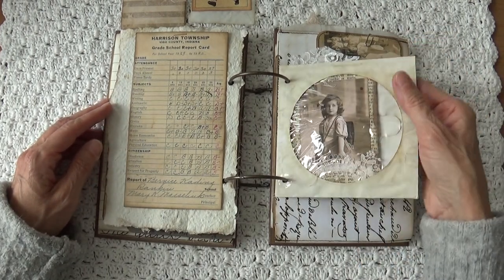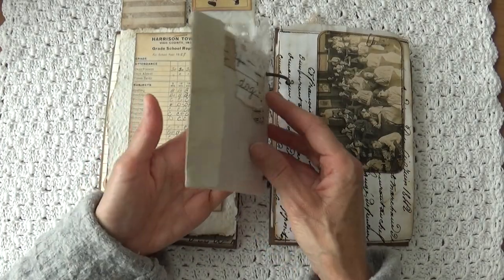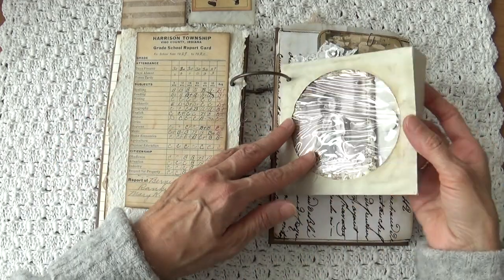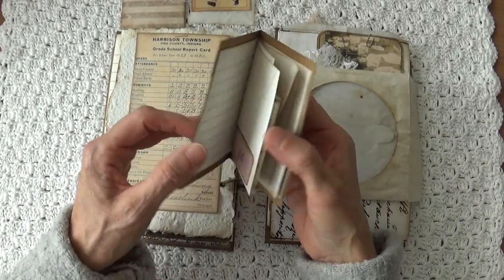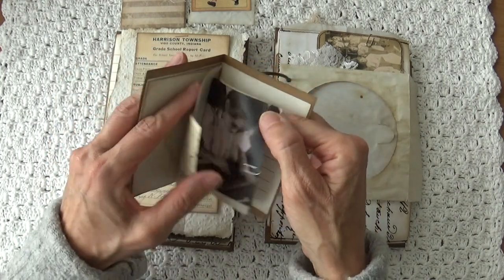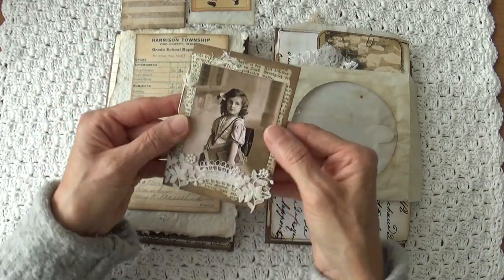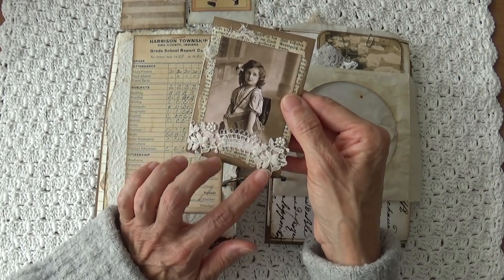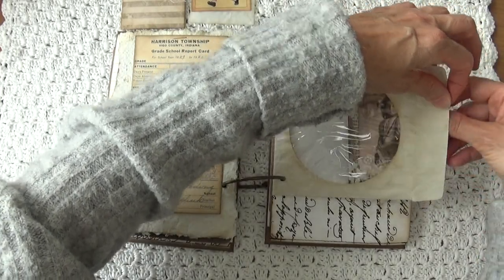Here I have a CD and DVD envelope. On the other side I put some embellishment and a little piece of paper that says 'dark.' In it I made a tiny little booklet where you can journal in with some papers. And here is another picture of a girl in school. I embellished it a little bit — this lace was brought to me by my daughter, she bought it in Korea. So that goes in here.